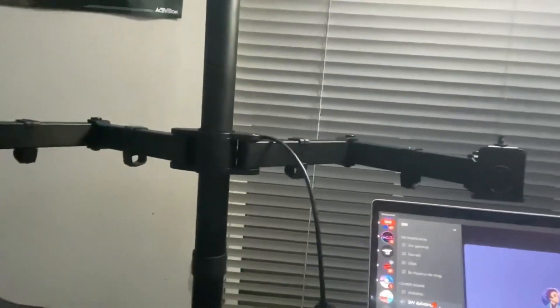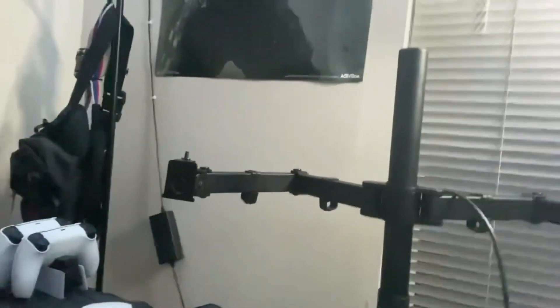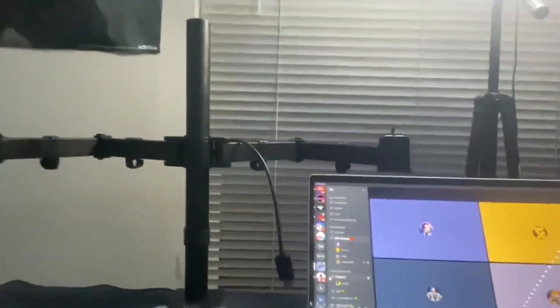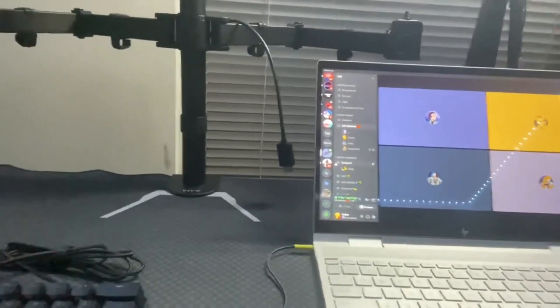To get back on track with the video — the mount. It took me probably 15 minutes max to set it up. It just took longer because I didn't look at the actual instructions first — that was on me. But once I did, it was way quicker than I thought it would have been.